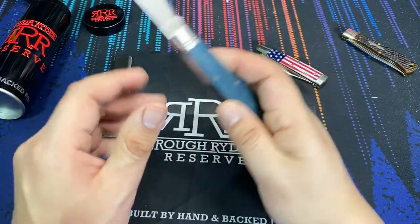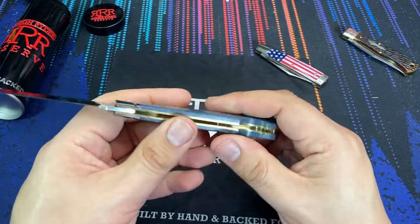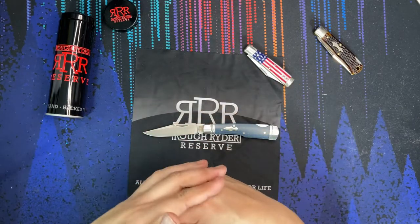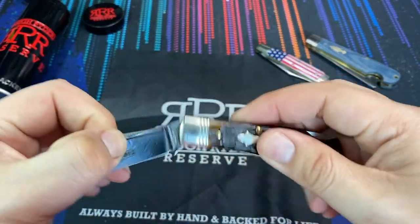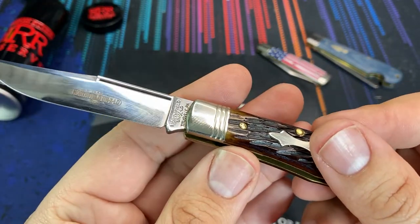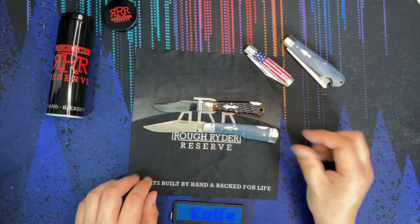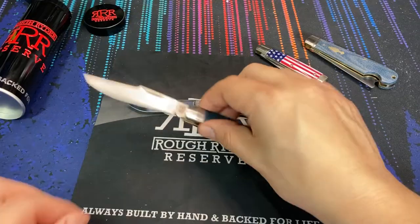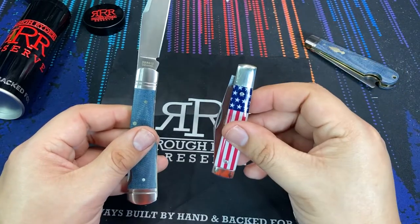That being said, this is a full size knife. In my opinion it's a little bit bigger than I thought it would be in person, even after reading the specs and looking at the photos. To compare, I have the Great Eastern Cutlery Number 83 Tuscosa lockback on the table. I was thinking it was going to be in this size range, but as you can see them side by side, the Rough Rider Reserve Number 12 is significantly larger.